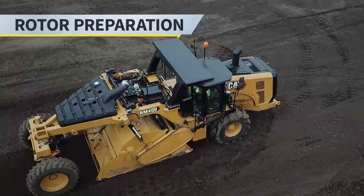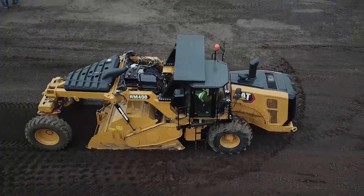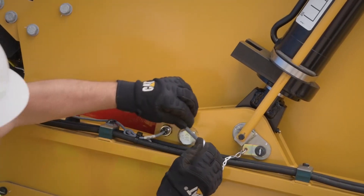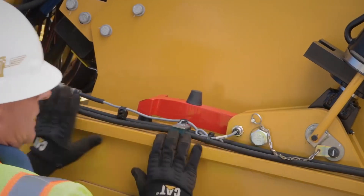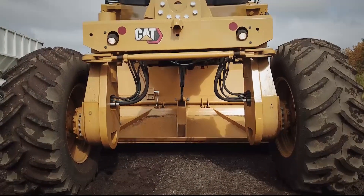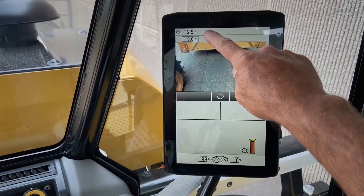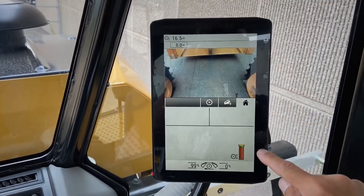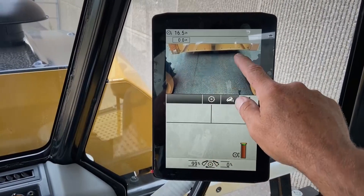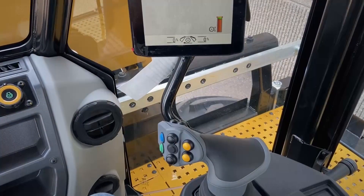By now you've maneuvered the machine to your desired working location. As part of your normal daily maintenance and safety checks, you have released the rotor lift lock device and locked it into the working position. Now you're ready to start the rotor. Make sure the rotor is above the surface of the material, as indicated by positive numbers on the display. Or you can check your cameras — if equipped with front and rear door chamber cameras, you can see that the rotor is off the ground and you're ready to engage the rotor.